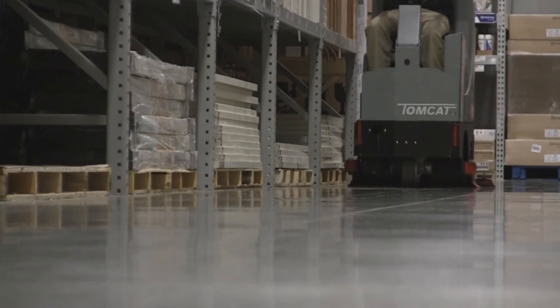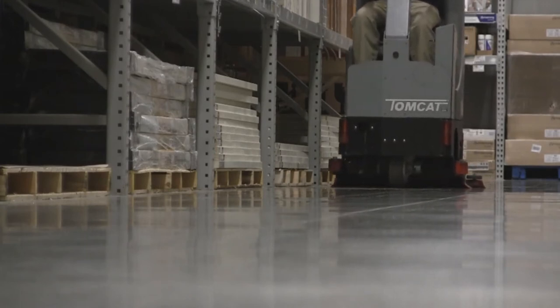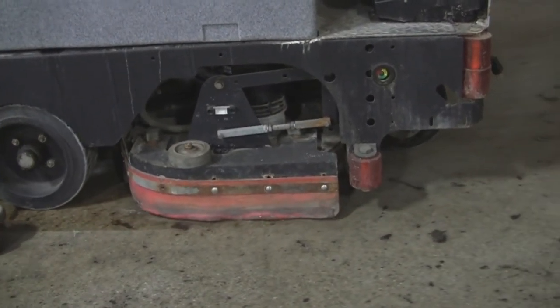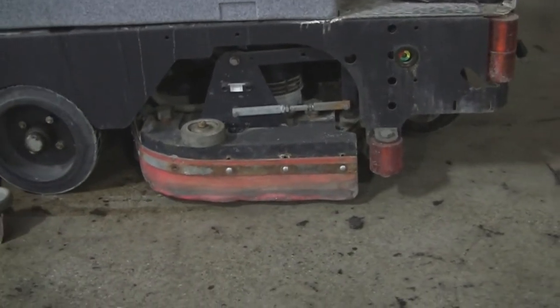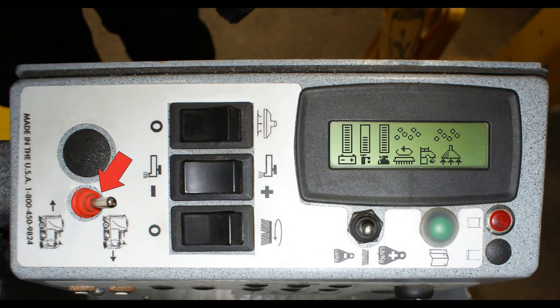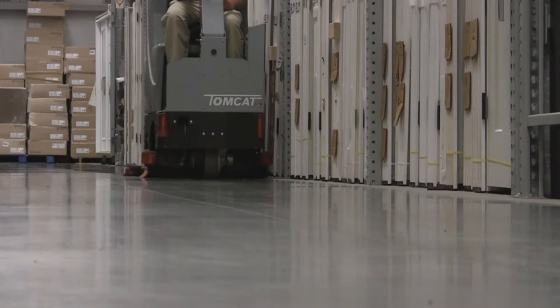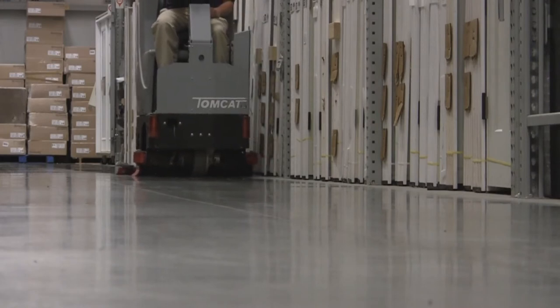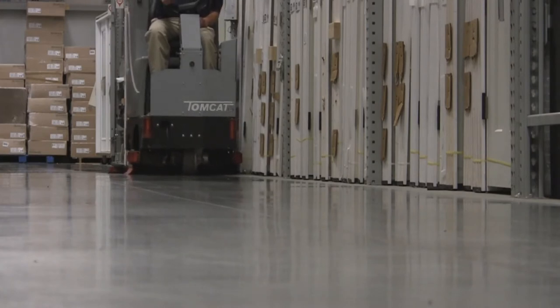Operate the machine at a slow pace of one to one and a half miles per hour. Before stopping, always raise the brush deck. Lifting your foot off the foot pedal will stop the machine. To operate the machine in reverse, once the machine is stopped, switch the forward/reverse switch to reverse. Reverse operates the machine at approximately 50 percent of the forward speed. It is important to never lower the brush deck and squeegee in reverse.